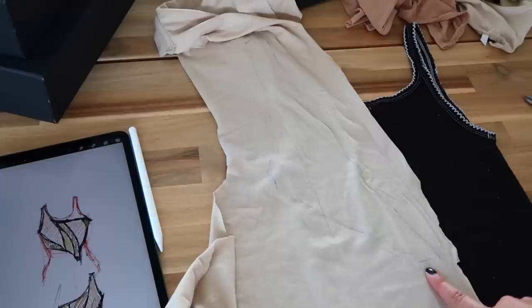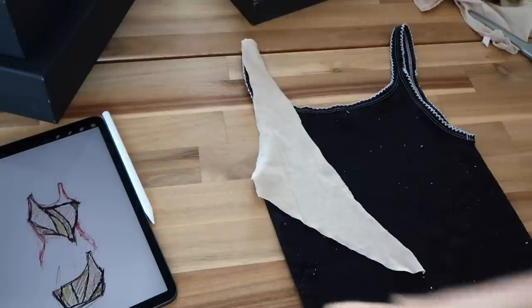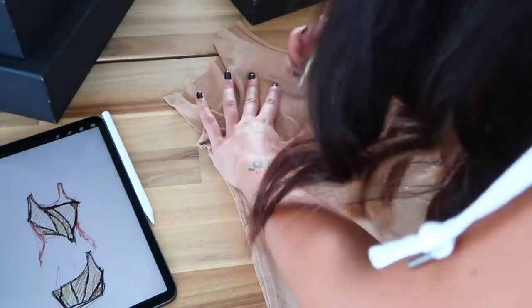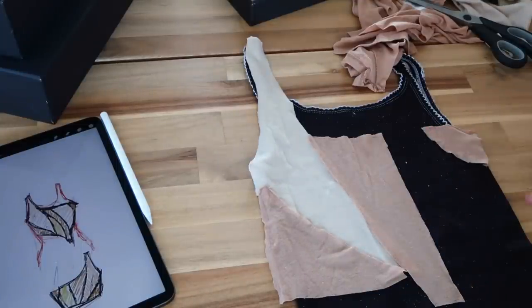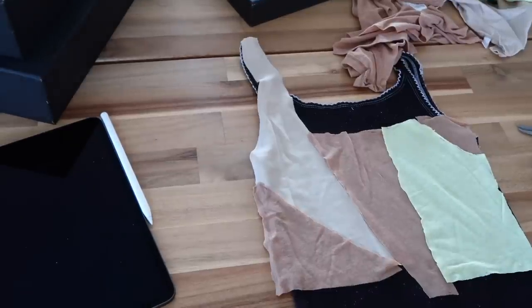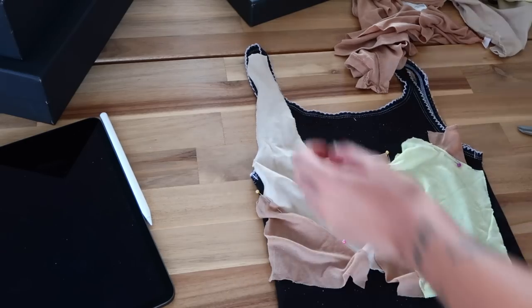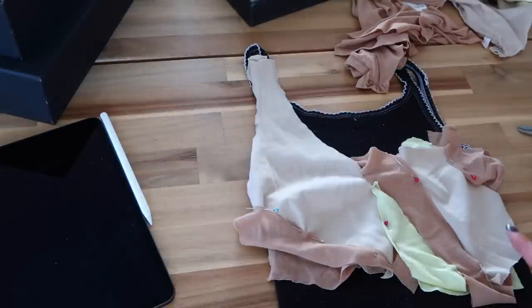Now let's work on the back. I marked the one piece of this fabric for the back and cut it. The sheer fabric has three parts on the back. I place all the pieces together like a puzzle — now there's only one yellow piece left for the back. I cut that and pin everything together just like I did on the front. We've finished placing all the pieces and this is how it's going to look.